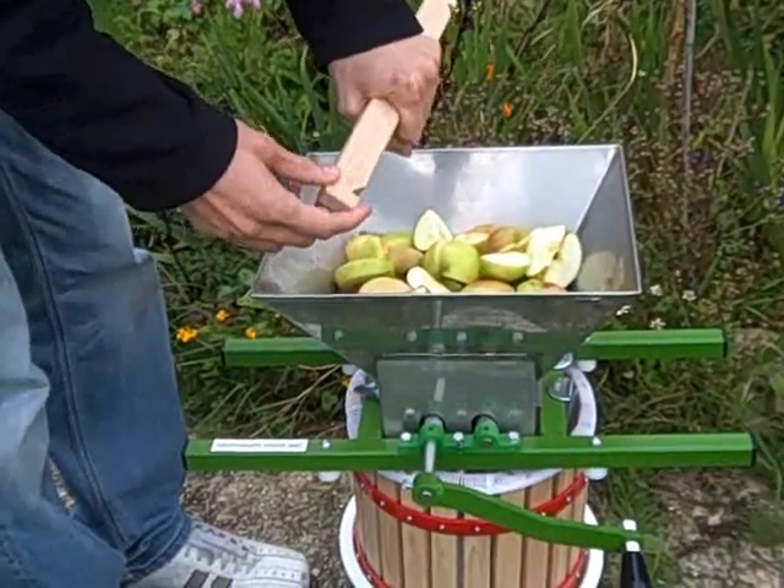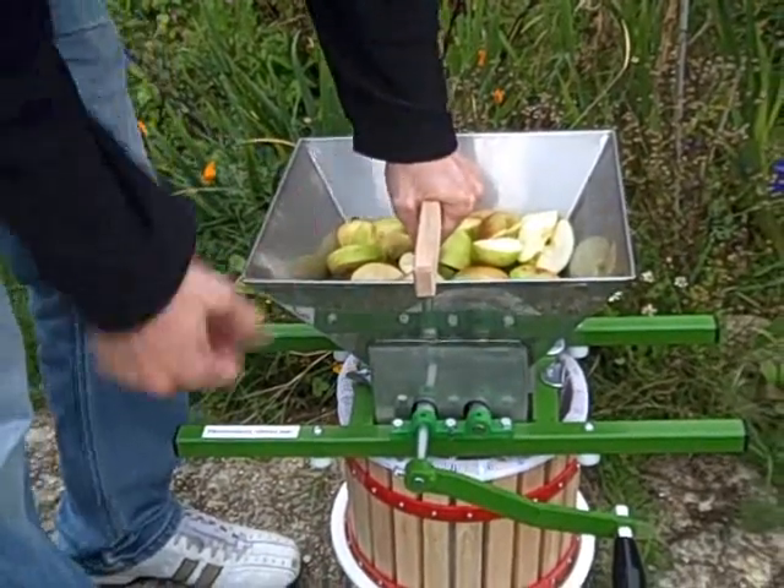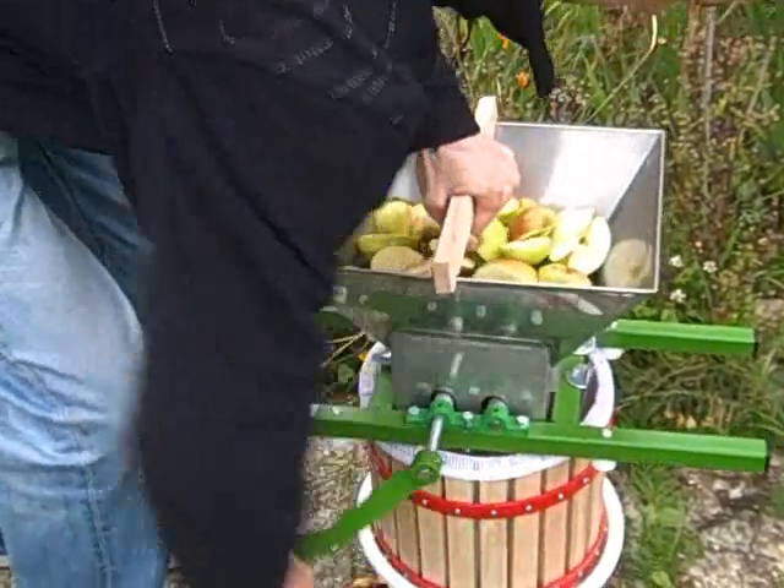This wooden block comes with the crusher. You can put some extra weight on that just to help you crush the apples a bit easier. What we do is put it down the handle.